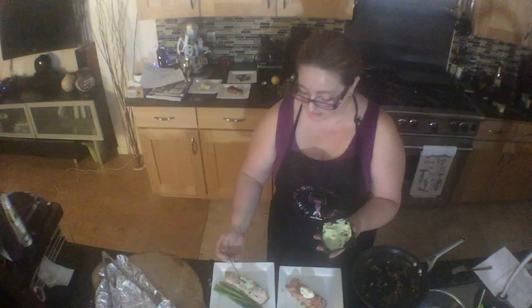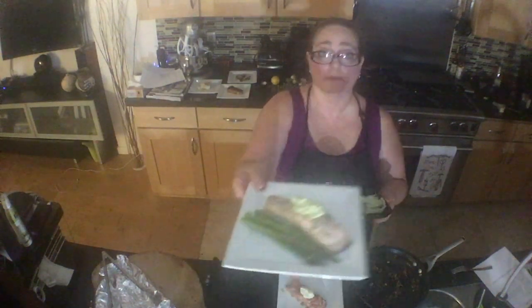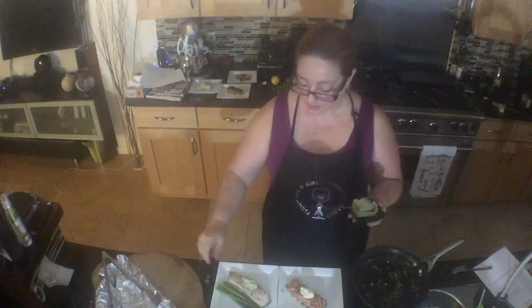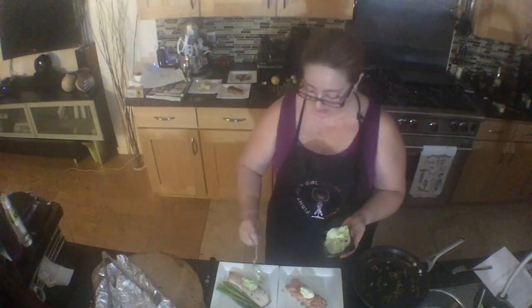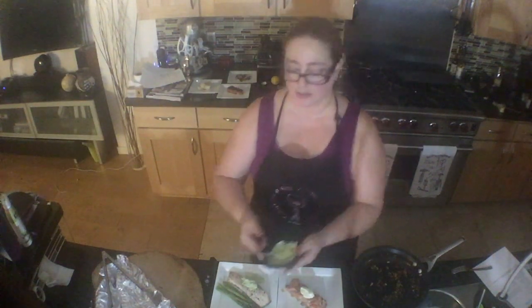The yogurt mimics the sour cream, and then you have a perfect garnish. You can set it right on top like I've done here, or you can put it off to the side and put a smear through it so that it adds a little bit of plate garnish.